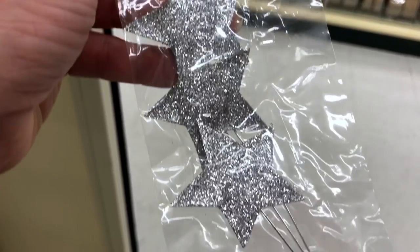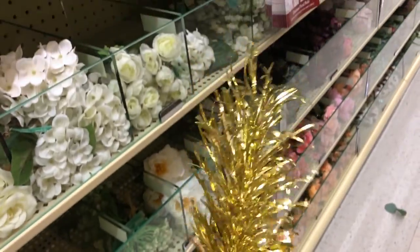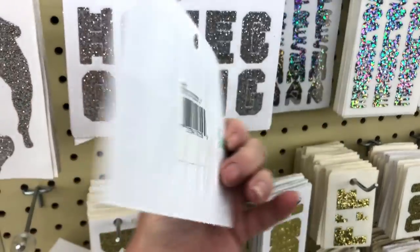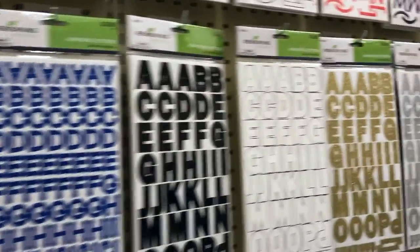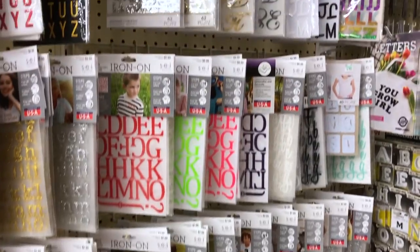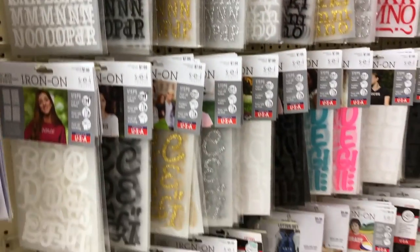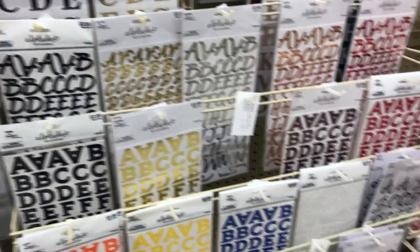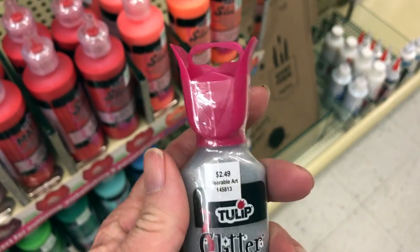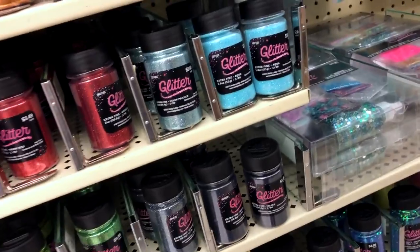Traditionally you put Homecoming and the year on the center ribbon, your name on one ribbon, and your date's name on another. You can do this with stickers, vinyl, or heat transfer vinyl. Make sure to test your ribbons first because some ribbons won't hold stickers at all — they just fall right off — while others work beautifully. I've also used glitter glue, fabric glitter glue to write on ribbons, or plain old glitter glue, or the old-fashioned way where you write with glue and sprinkle glitter on top.